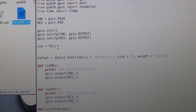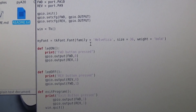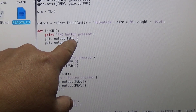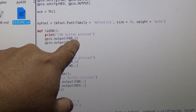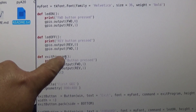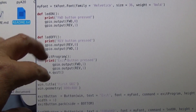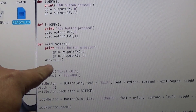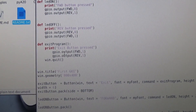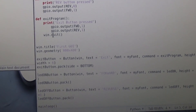The window is controlled by Tkinter and you set your font — just basic stuff you can change. Then we set up our definitions: 'LED on' prints to the terminal and outputs to the pins. Basically, for forward, one pin goes off and the other goes on; for reverse you swap them. When you exit, both pins go off and the window closes, shutting everything down cleanly.